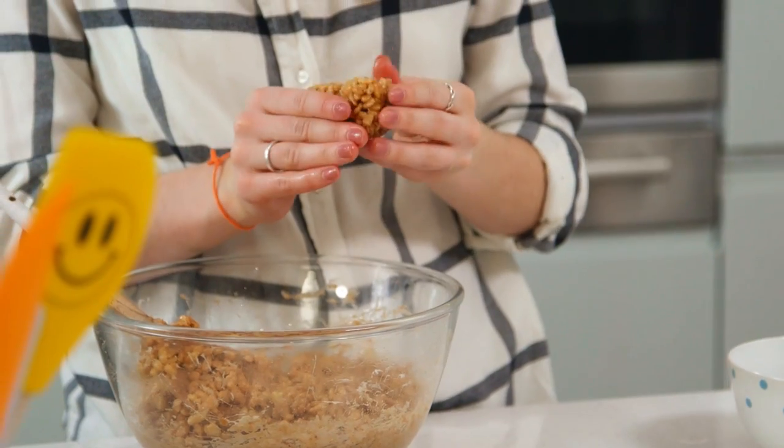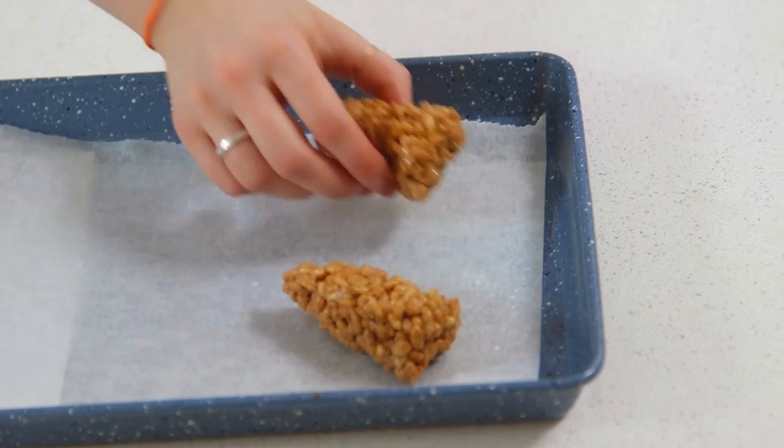Without giving away too much, there's a girl in the film called Fiona. She has the ability to make things grow really big and she makes these giant carrots, which is where I got this idea from. I'm going to make the cupcakes look like soil, and these are going to look great on top overpowering the cupcakes. I'm going to pop those in the fridge to set.